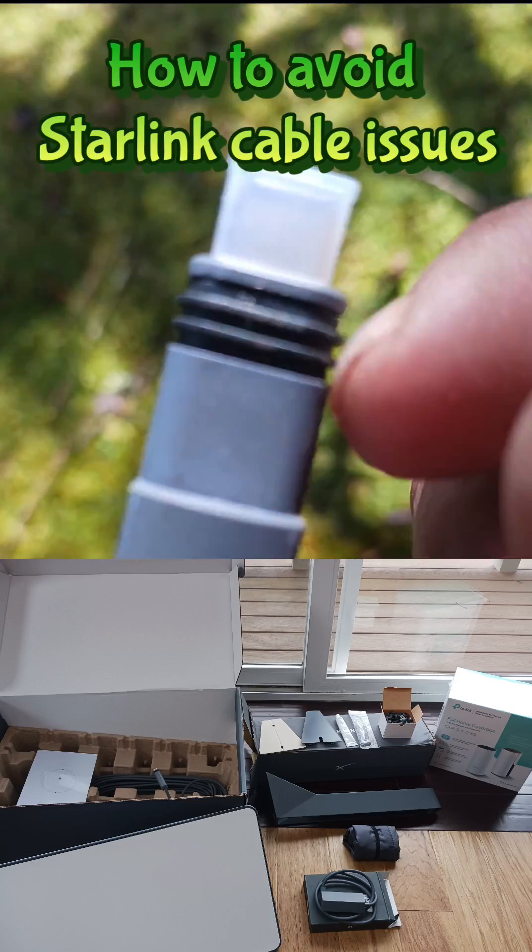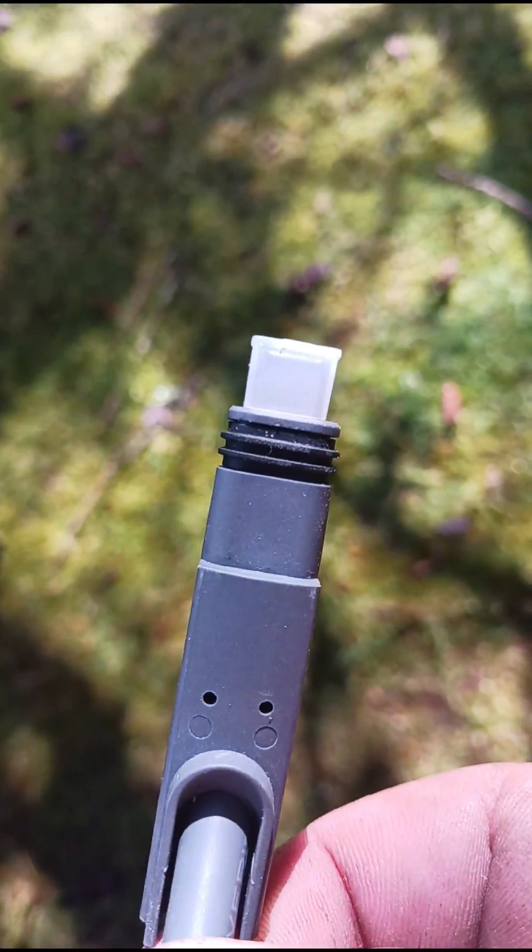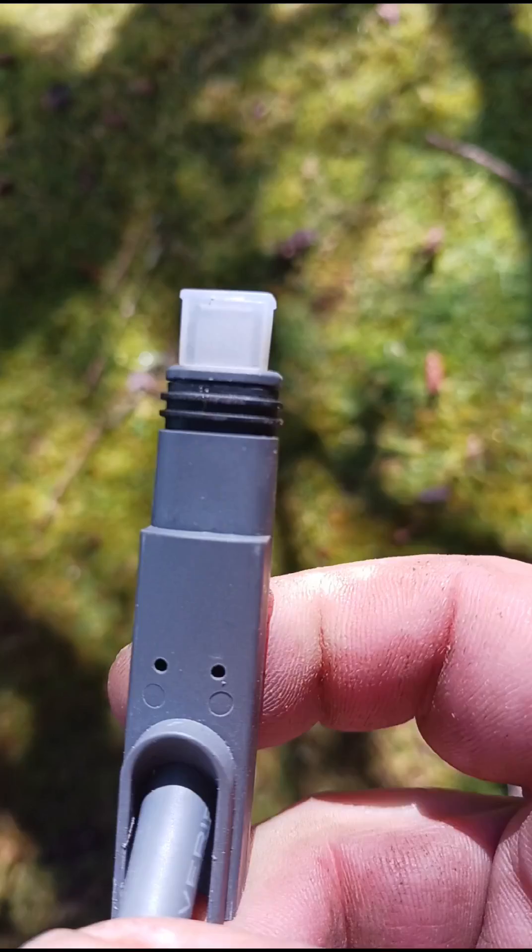When your Starlink wire comes, it's going to have these little plastic caps on it. Keep those on while you're running your wire — they keep wall insulation, sawdust, and everything from entering into that micro USB port, since all of that can damage your fittings.